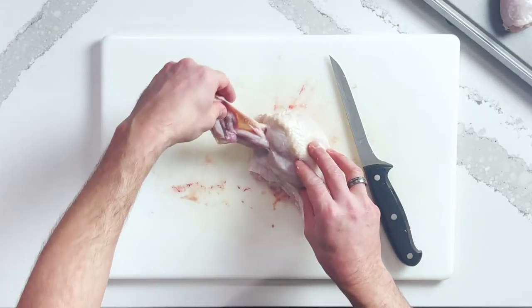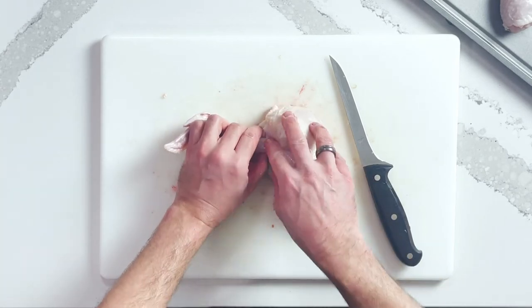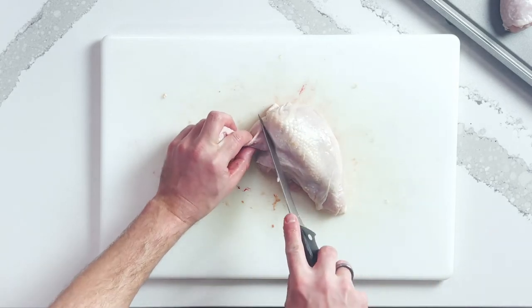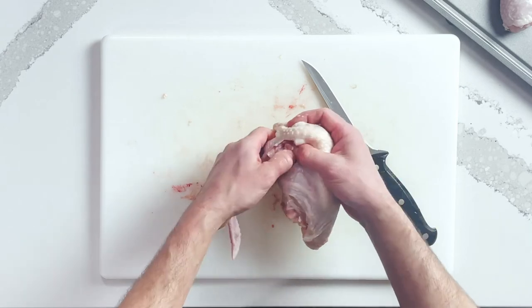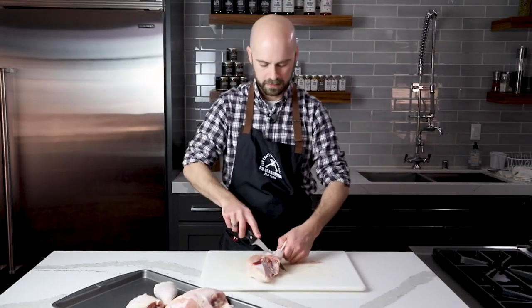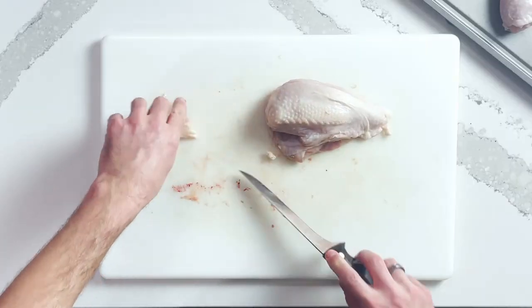Here we have the wing attached to the breast. We need to go into the flesh to find that joint. If you find the joint, you can take your boning knife and work your way around it to take the wing off. You might have to go a little higher than you think, but find that joint with your thumb, then cut right around it. Most of the rest is just skin. There's your wing — these are great for frying for the Super Bowl or whatever event you have coming up.